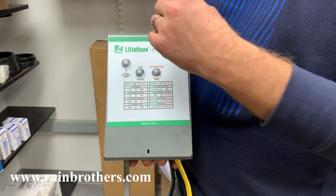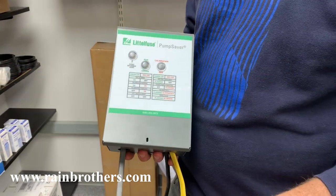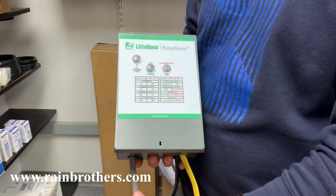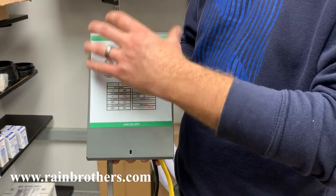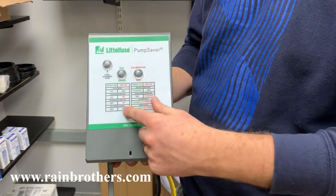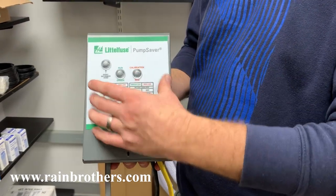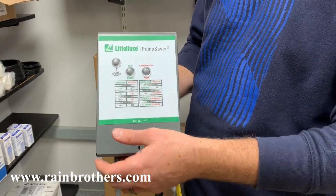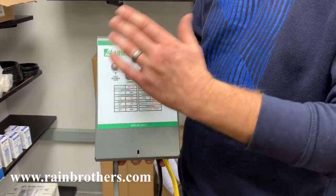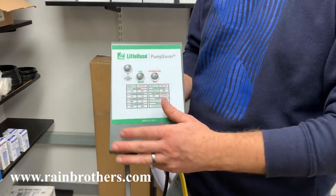This Pump Saver can be installed anywhere in line with the wiring to the pump — it can even go outside by your well casing. This Pump Saver comes in a NEMA 3R rated box, so it is weather tight. You can keep it outside. It is a great device and an inexpensive way to protect that well pump. This device and all of our other pump products are available on our website, www.rainbrothers.com.